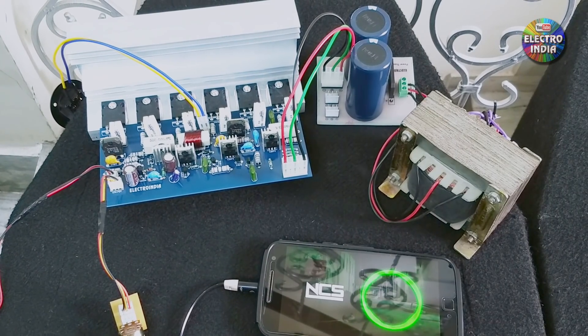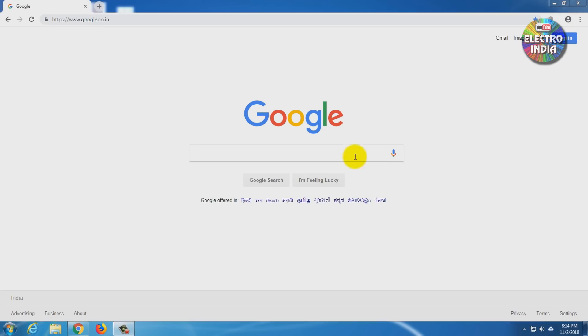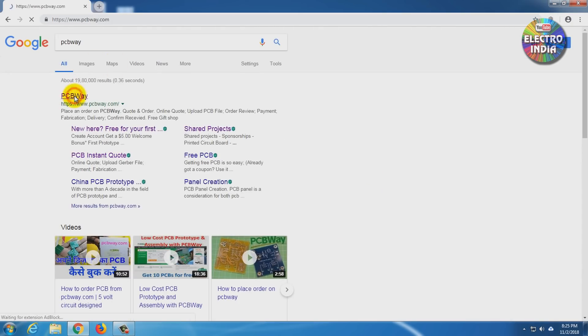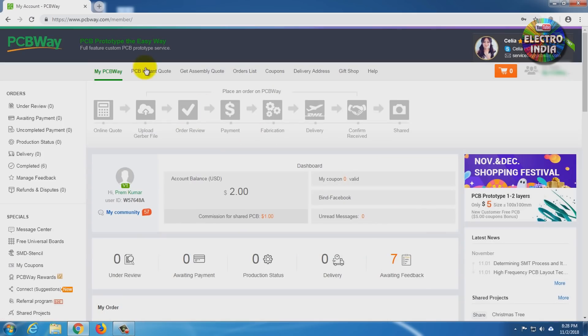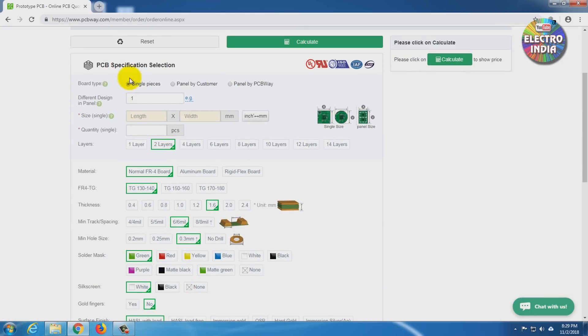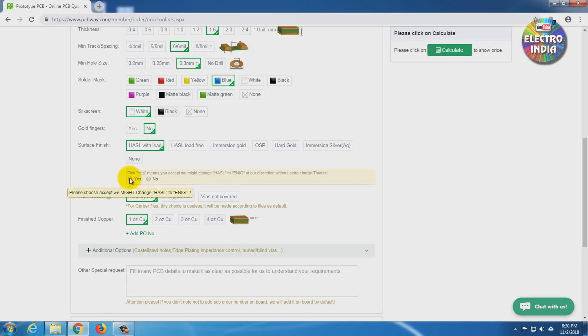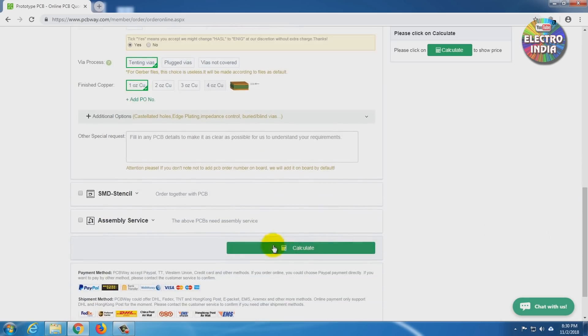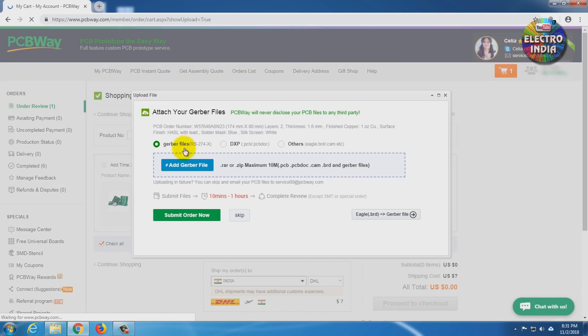Now we will talk about the PCB ordering process from PCBway. First, search for PCBway, sign in, then click to start an order. Enter the size, quantity, layer count, material, thickness, minimum spacing, hole size, and color, then upload your design file and submit.